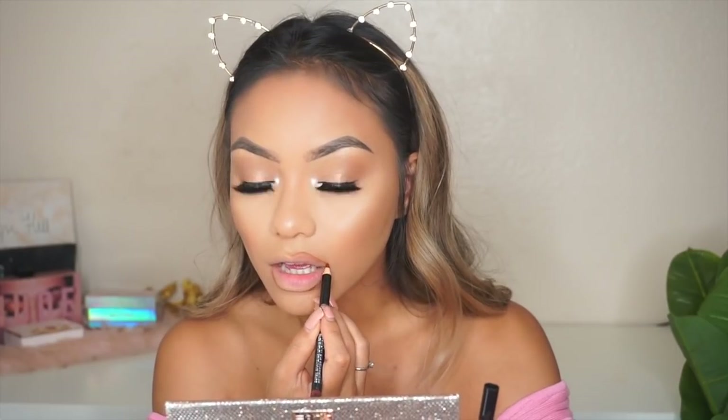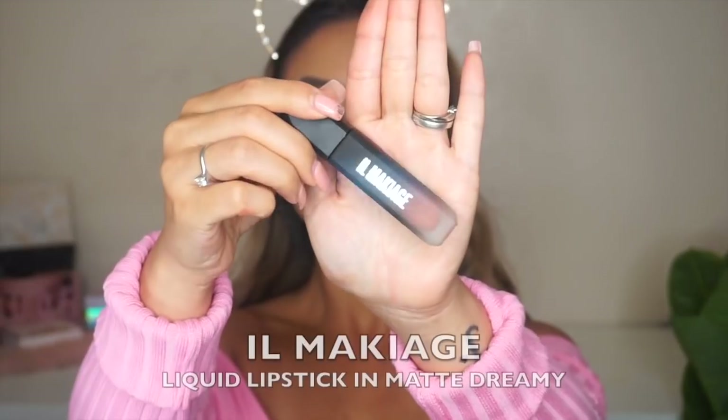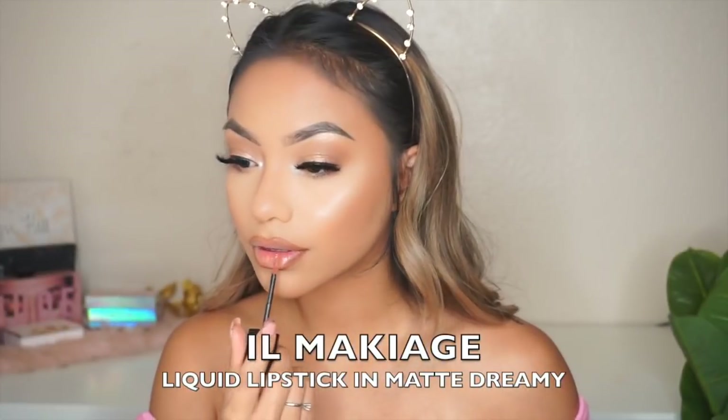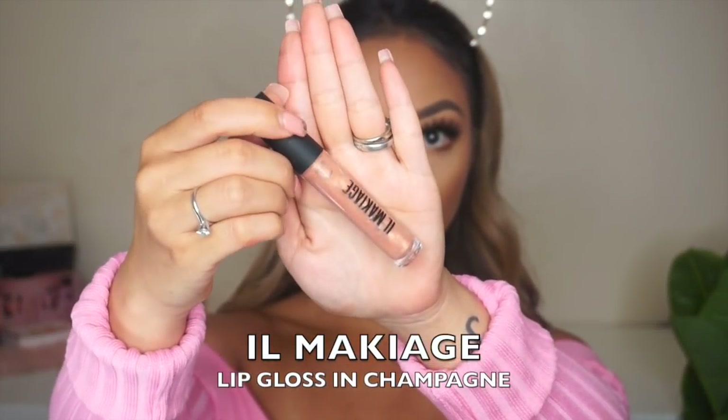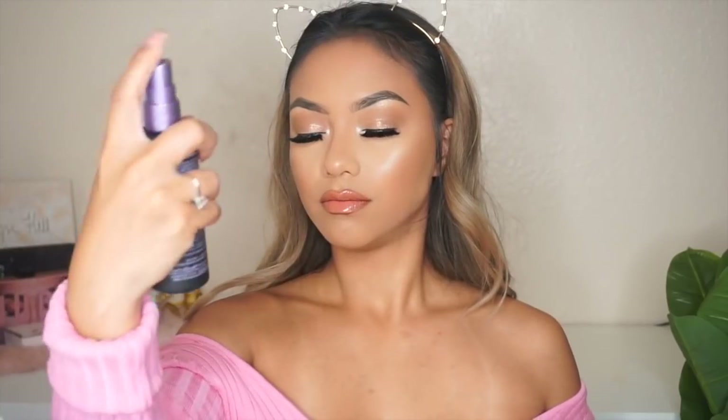I'm just over-lining my lips as per usual — no, I don't have lip fillers; lip liners just do wonders! I'm applying some liquid lipstick and then some lip gloss. This lip gloss is so beautiful — it has glitter specks in it, so it all ties together nicely.